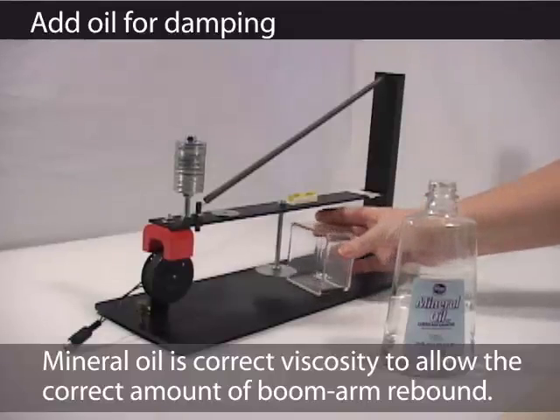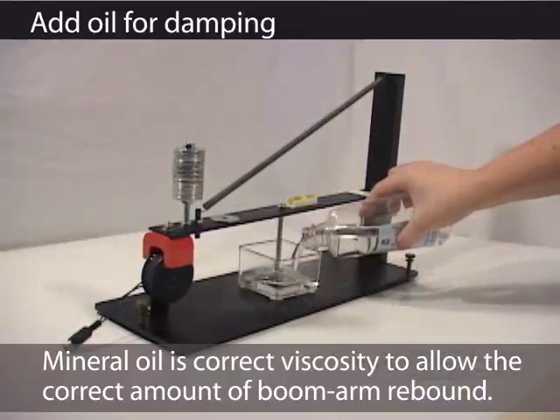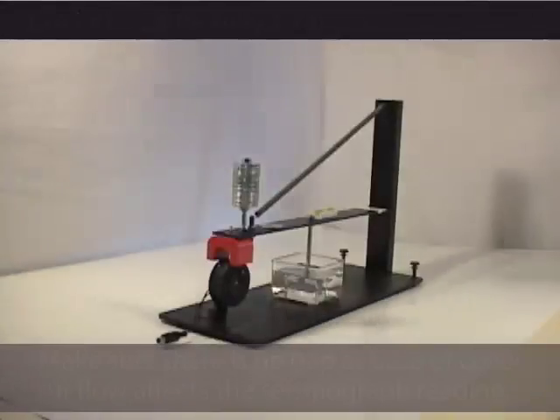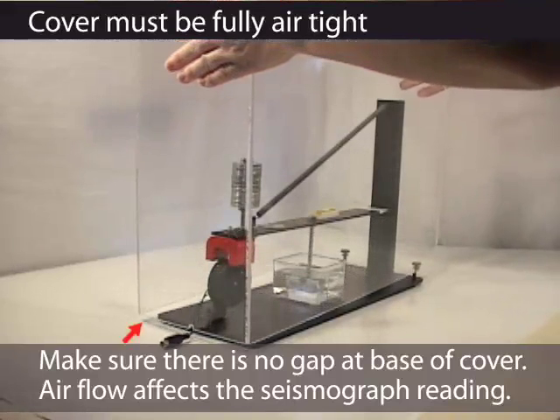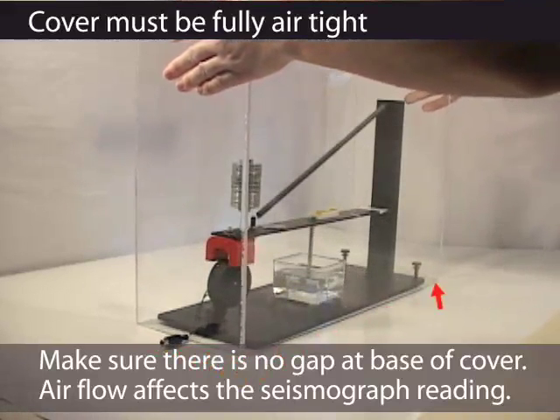If you're using oil damping, your system should be set. Make sure you cover it to protect it from air currents. Remember, you need to make a seal with a cover, so make sure the instrument is on a solid surface so there is no air flow from underneath.